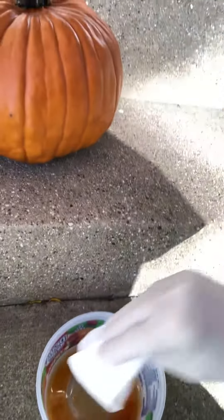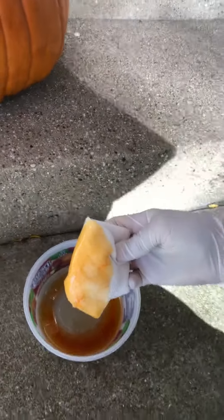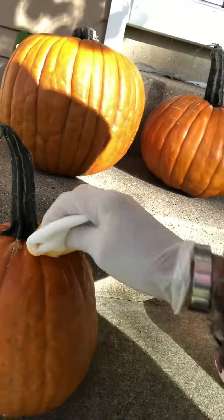All you're gonna do — I'm gonna turn this around, hopefully this comes out okay — is you take your paper towel, get that stuff on the paper towel just like that, and then you just kind of wipe it on your pumpkin.